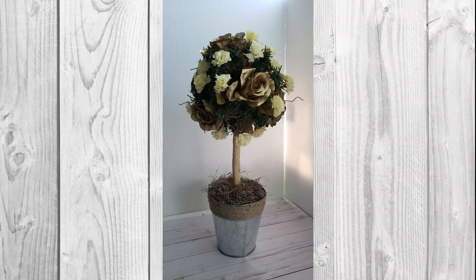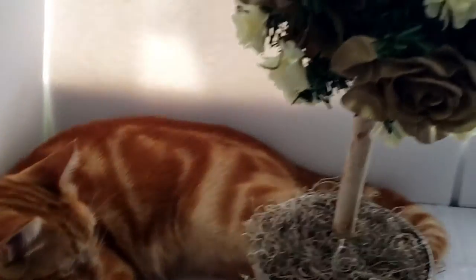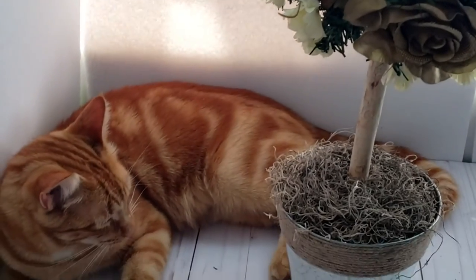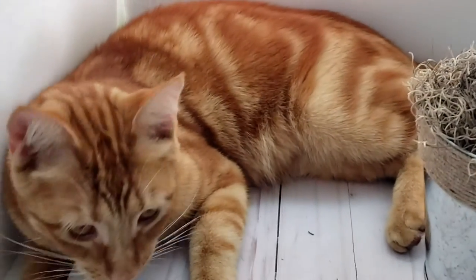Here is what our topiary is looking like so far. I had a little visitor — my cat could not resist jumping up there and checking out what I was doing. It was a hot day and he wanted to find a nice cool spot.